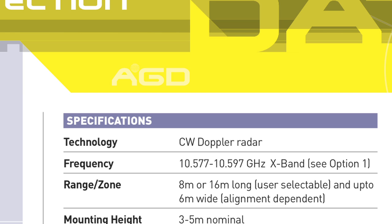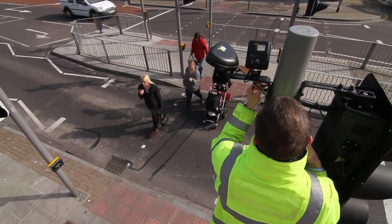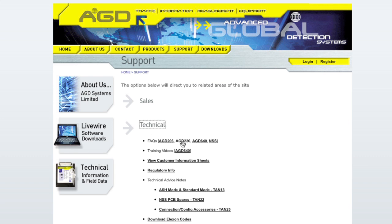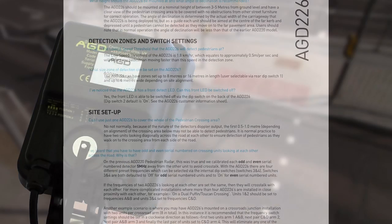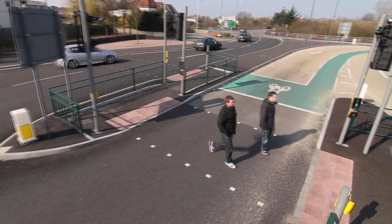For overseas customers, country-specific frequency allocations will be provided. Engineers requiring further assistance on the setup of the AGD-226 can find more information and help on the AGD website, including a series of frequently asked questions. The modern, compact AGD-226 — a global technology solution for pedestrian on-crossing detection.